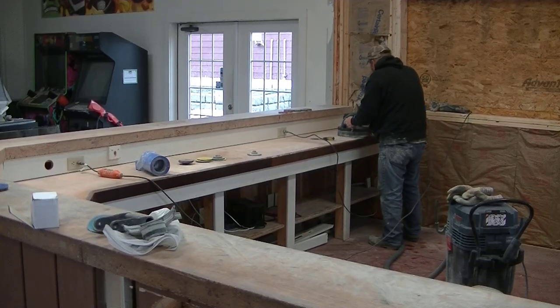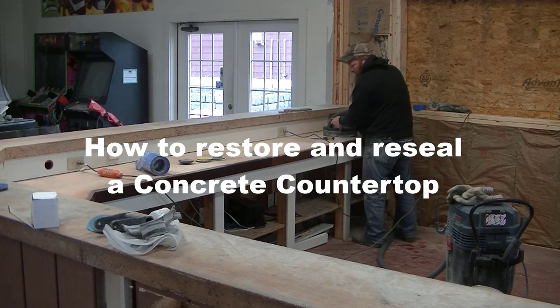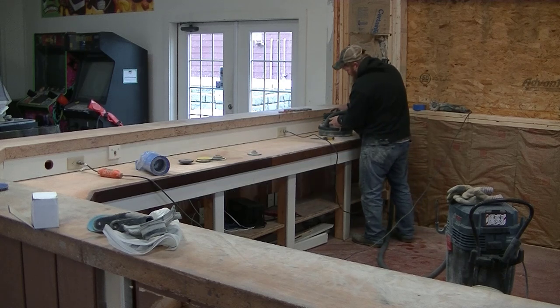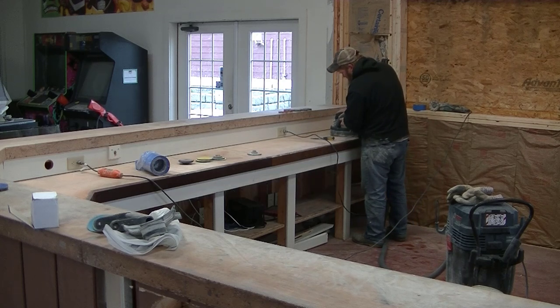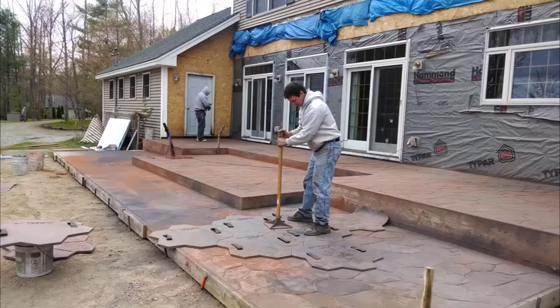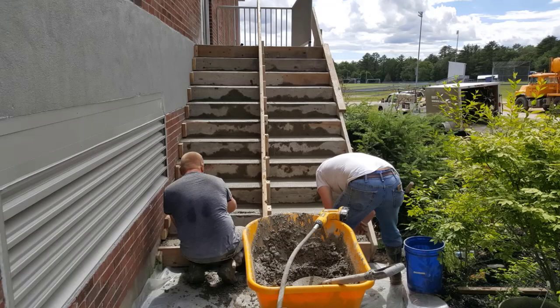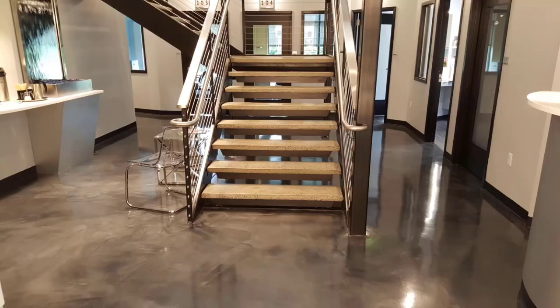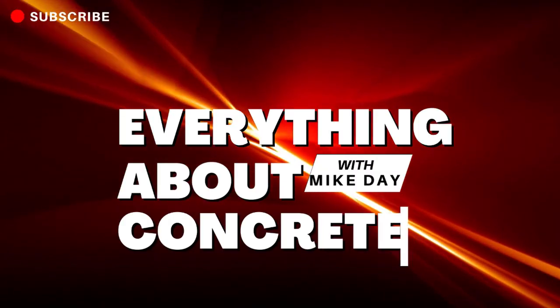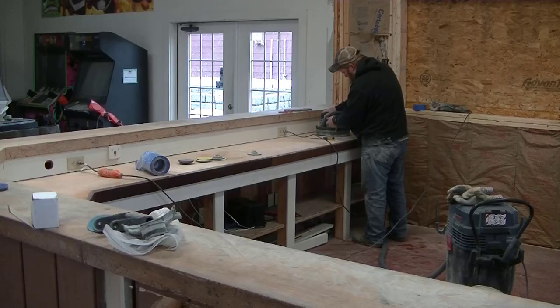Hey guys, Mike here. In this video we're going to talk about how to restore and reseal your concrete countertop. I'll also tell you how often you should reseal your concrete countertop.